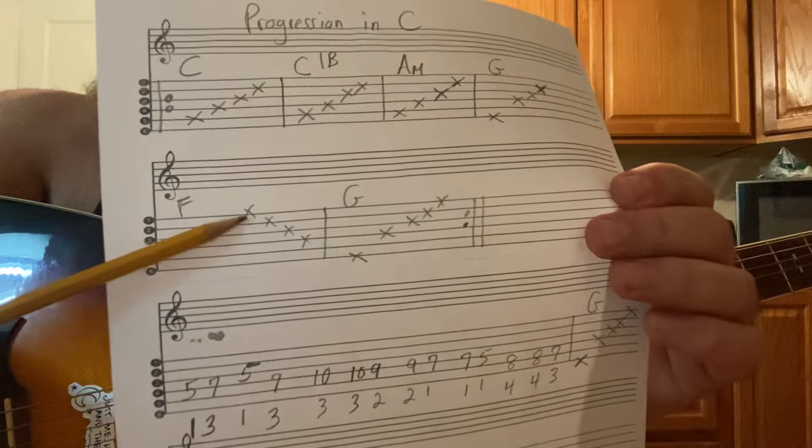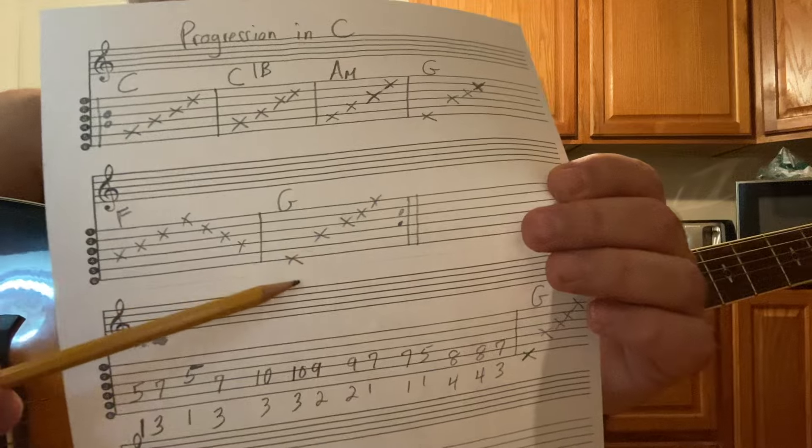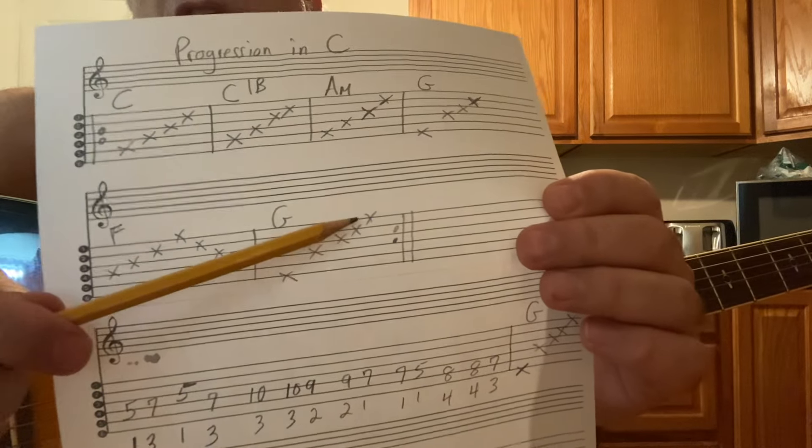F is four, three, two, one, two, three, four. Now the G — the bass. Just add the extra note: sixth, fifth, fourth, third, and first.